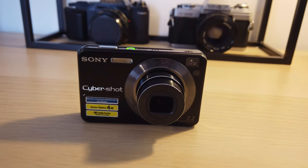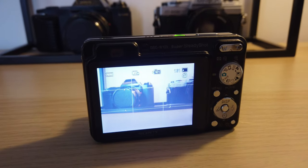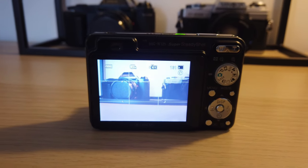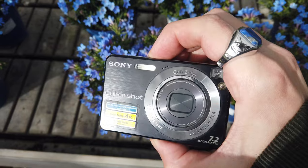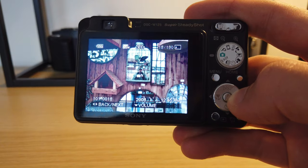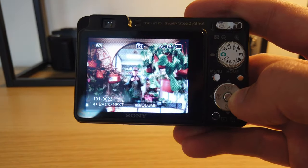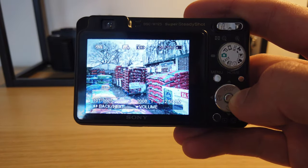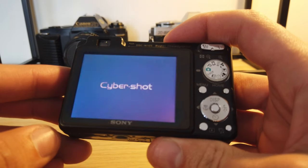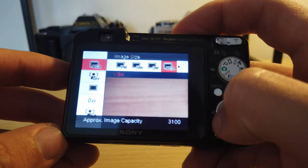I'll just go over some quick specs for anybody interested in picking up this camera. It has 7.2 megapixels and a Super HAD CCD sensor. The main difference is that the Super HAD CCD allows more light to enter the photo sensor than a typical CCD. A few of these Sony Cybershots utilize this specific sensor, and I do like all of the images that come from this camera. I shoot in automatic mode, so you can see how the camera just works out of the package. It has a few fun modes on the mode wheel and also shoots video.